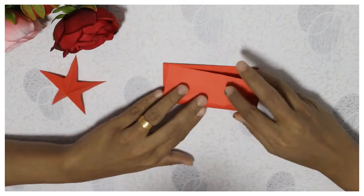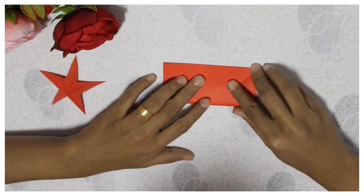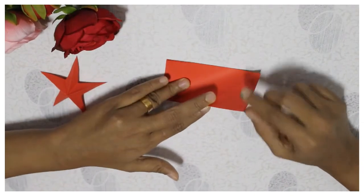These instructions will be made in the video because it will be clear. This is a folding piece of paper. I will show you the video.